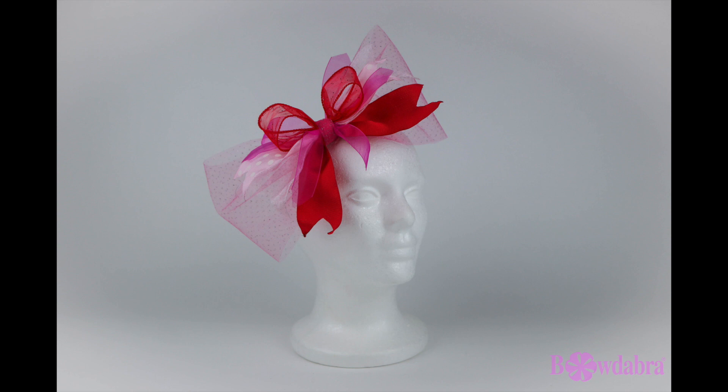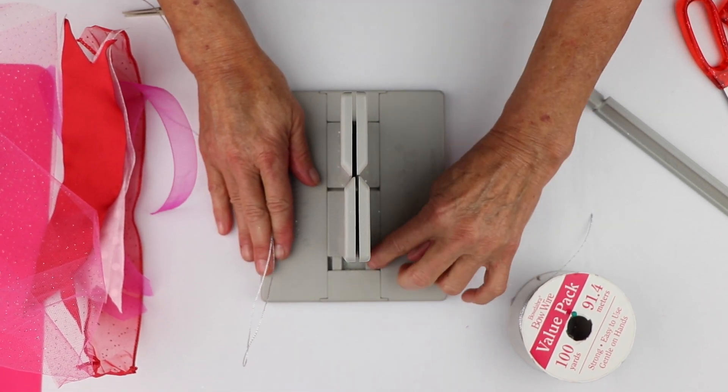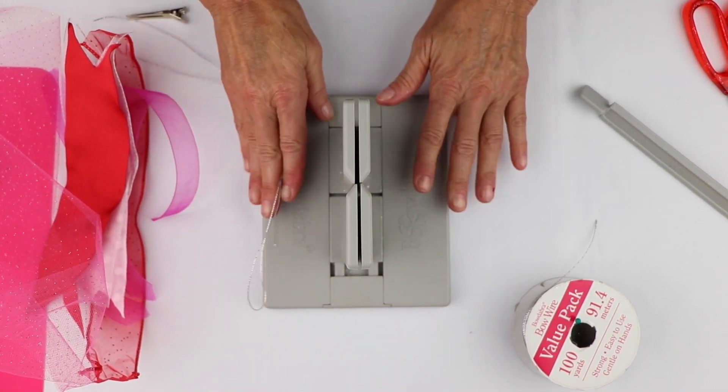We're going to use our big Bowdabra and we're going to make a really cute hair bow. Just in case you're not familiar with the Bowdabra, underneath here there are springs, so it's going to automatically adjust as I make my bow.